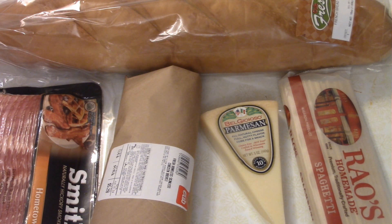Chicken carbonara to be specific. I do get a staple pantry of ingredients — things like eggs would be in a staple pantry for any of these types of challenges you see on cooking shows. Alright, let's get started.